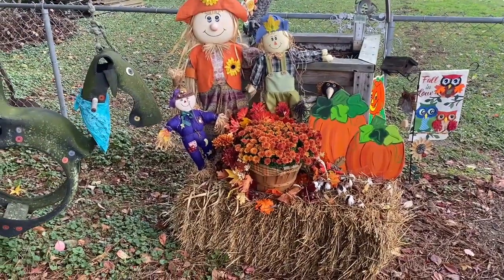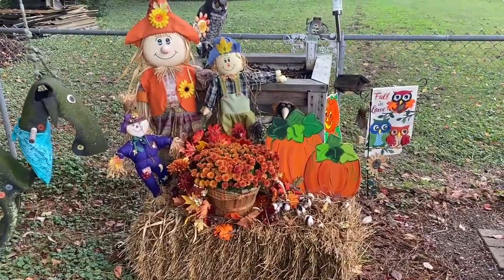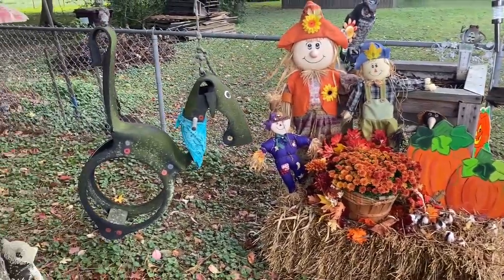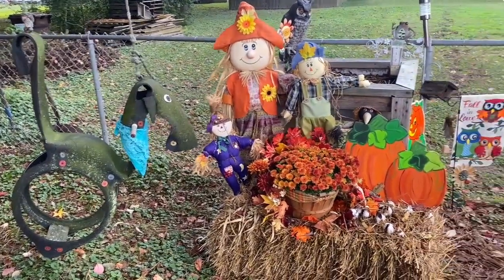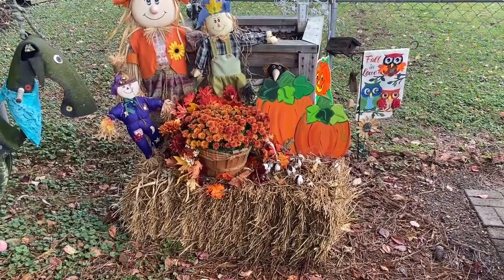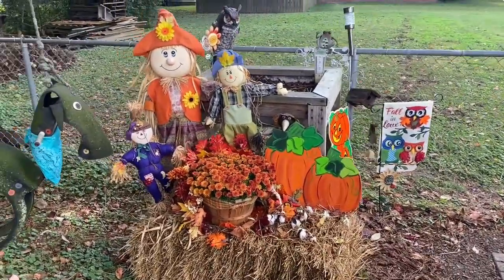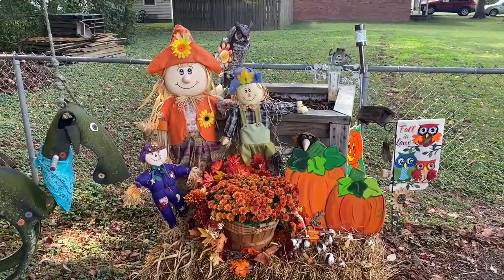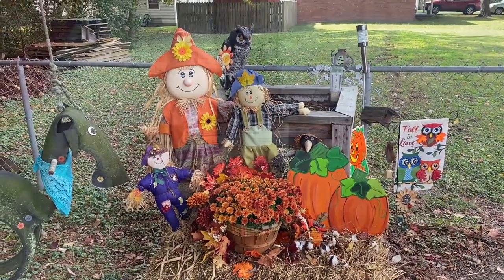Hey folks, it's Mike here. Welcome back to Mr. Cast Iron. I want to show you a little bit of Teresa's fall festival shrine here. She's got a little hobbyhorse made out of a tire with a bandana on it, a scarecrow, a bale of straw, and some mums. Fall is in the air! Today we're going to make a good old pork loin roast in our cast iron cook-it-all.